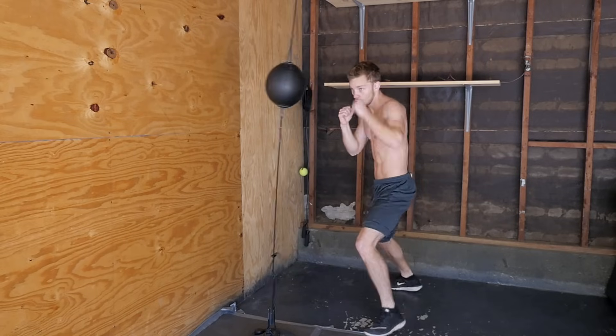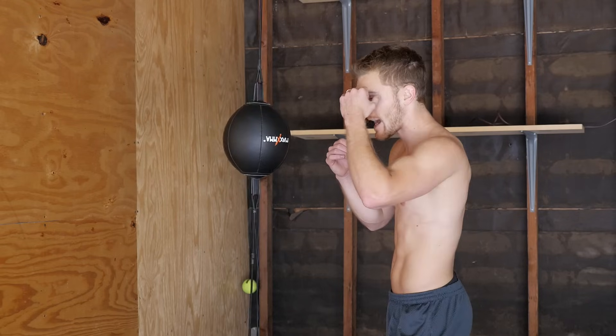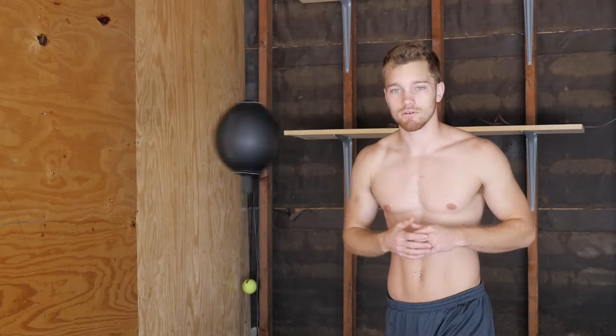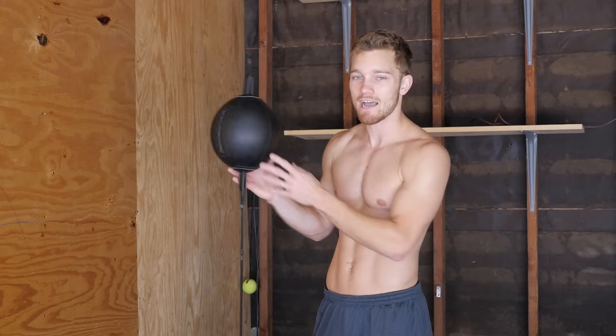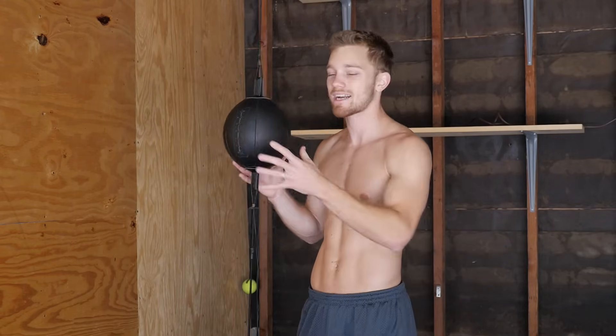Talking about more advanced tricks and combos — one I've been working on that I really like is the feint jab, throw the cross, catch with a parry to steady the bag, then throw a lead head kick. So it looks like: fake, cross, catch, and kick. Precision is key, but you also have to time the rhythm of the bag. Control it — you tell it where to go. Don't try to catch it midair.